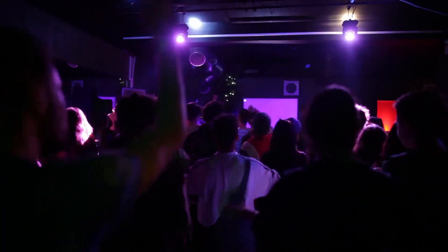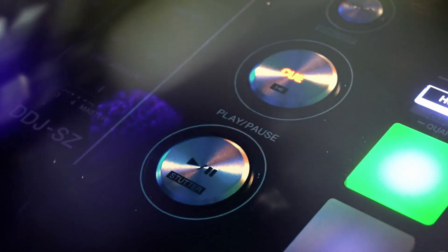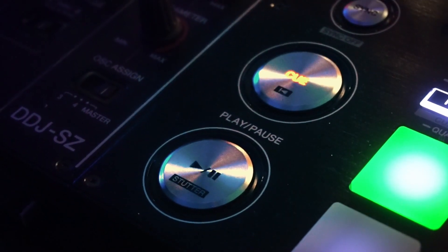It is very daunting to pick a piece of DJ equipment when you don't really know anything about DJing. So you've actually come to the right place because today I'm going to be telling you guys the best DJ controllers that you can buy that are very, very cheap.